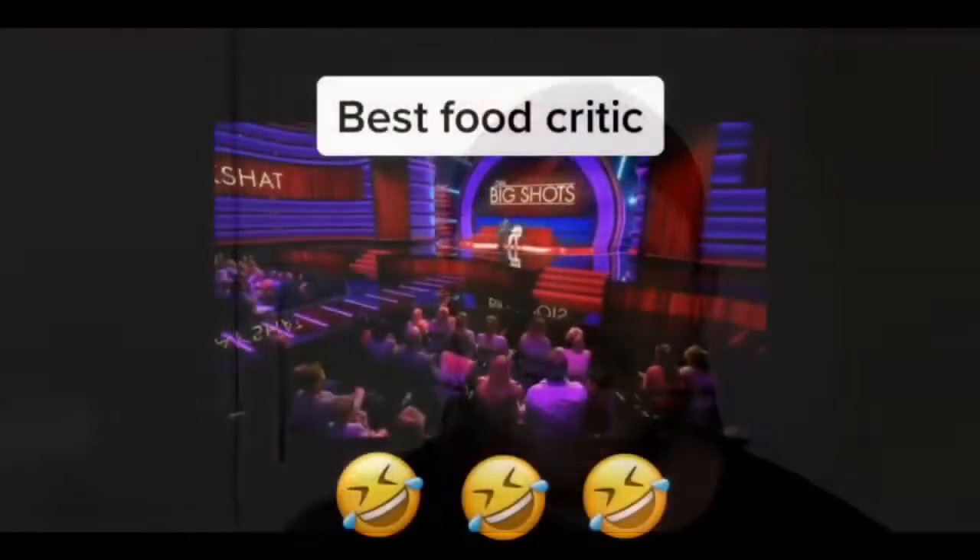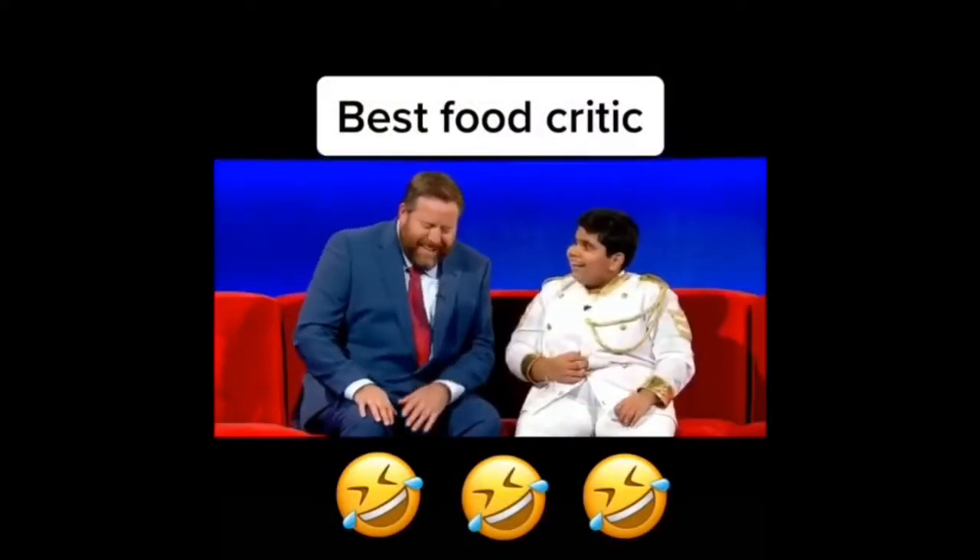Hey guys, it's your boy Nasa here. If you haven't already done so, please make sure you like, comment, share, subscribe and hit that bell notification button for future posts. Today's video I'm going to do a little vlog of what I have to do day in, day out on this quarantine life. The sun is shining and my stomach is rumbling, so I'm going to show you guys a nice meal that you can have with your family.